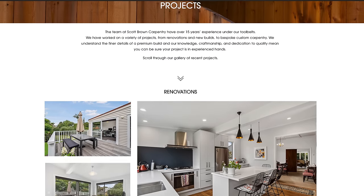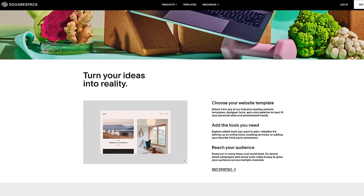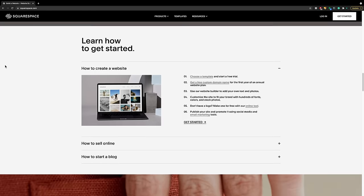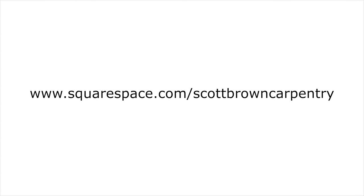Today's sponsor is Squarespace, an online website building platform. When we went to do a website, we realized we didn't know how to code, and Squarespace was the answer — long before they decided to sponsor the channel. Squarespace makes it easy to showcase quality work with portfolios, galleries, automatic image scaling, and social media integration. They offer a free trial, and once you're ready to launch, go to squarespace.com/scottbrowncarpentry to save 10% off your first purchase of a website or domain.